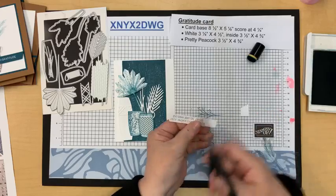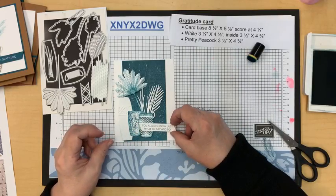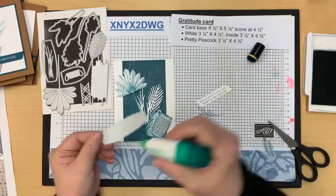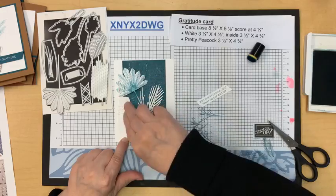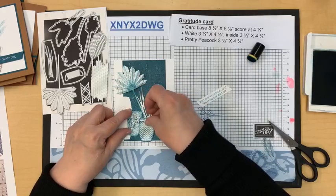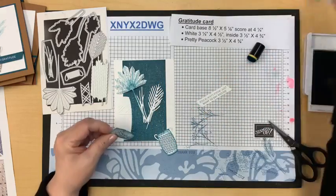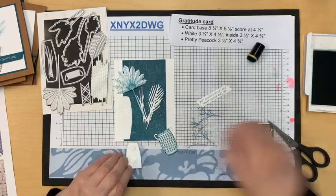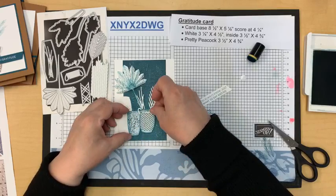That looks pretty good. The greeting is going to go across the front — I'm simply going to cut an angle and just match my angle with the scissors, turn it around, and it will go right there. I think I'm happy with this. This gets flattened — we're going to glue this flat without any dimensionals right on the edge. It's almost what you'd call a monochromatic card.